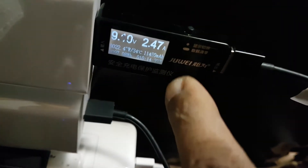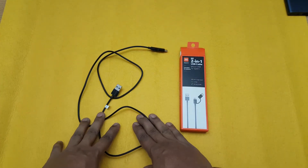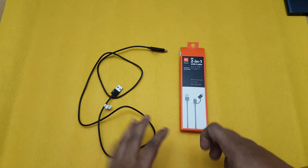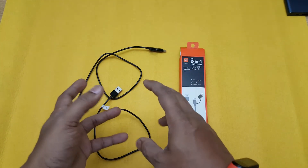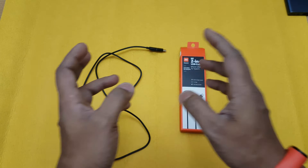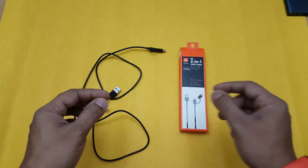It looks like the wattage has gone to 9.10 volts by 2.5 amps, so it'll reach around 10 volts and 3 amps. I've tested it on different phones and it did show turbo charge, but it did not reach 33 watts — it reached somewhere around 27 watts. With the original cable the number was changing faster; with this cable it showed turbo charging but the number wasn't changing as fast.